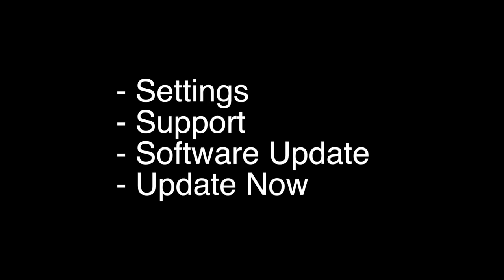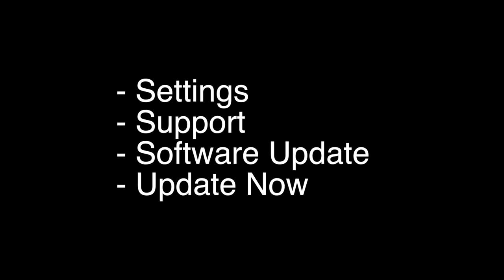The next thing to try is you want to make sure that your software is all up to date. Just go to Settings, Support, Software Update, and then Update Now. If this fixes your app, great. If not, we have one more method to try.